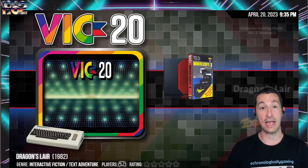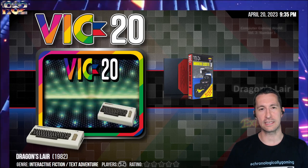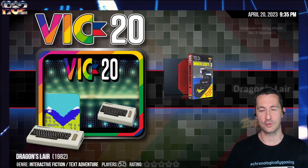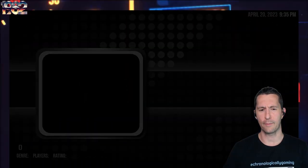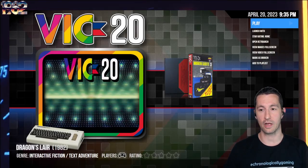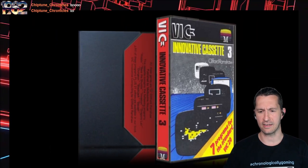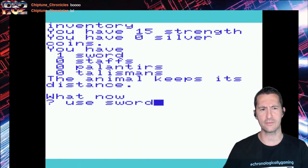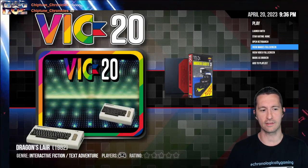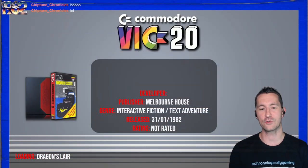We're next going to play Dragon's Lair - no way! Well, it's not that Dragon's Lair; we don't get to see that until 1983. Sorry to pull your chain. This is Dragon's Lair for the Commodore VIC-20, released in Europe as part of a compilation called Innovative Cassette 3, which had seven different programs. Dragon's Lair was part of it. So believe it or not, there's a Dragon's Lair before the famous Dragon's Lair. Let's pop in and play some Dragon's Lair for the Commodore VIC-20, released at some point in January 1982, by Melbourne House. When I first came across it I was like, oh my gosh - but it's a text adventure game.